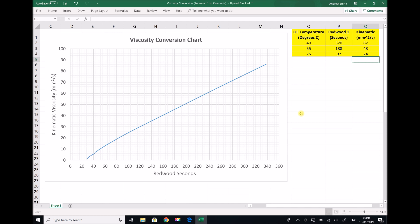To summarise, in this video we've used a Redwood viscometer to determine the viscosity of 10W40 synthetic oil at a range of different temperatures. Once we established the viscosity in Redwood seconds, we then used the conversion graph in order to convert those viscosities into kinematic viscosity in millimetres squared per second, also known as centistokes.